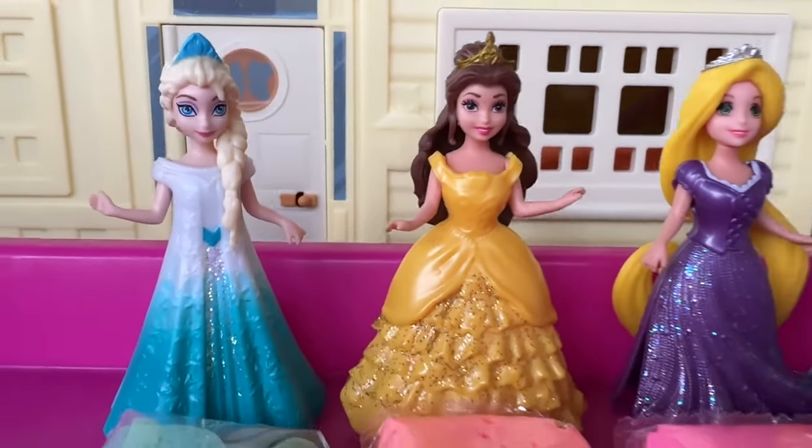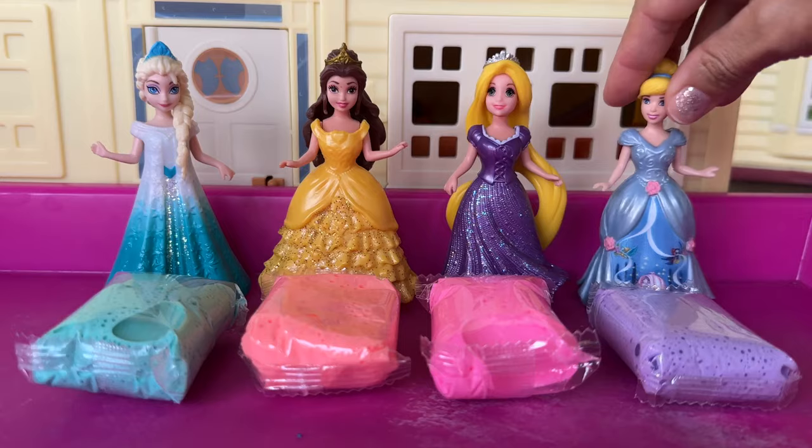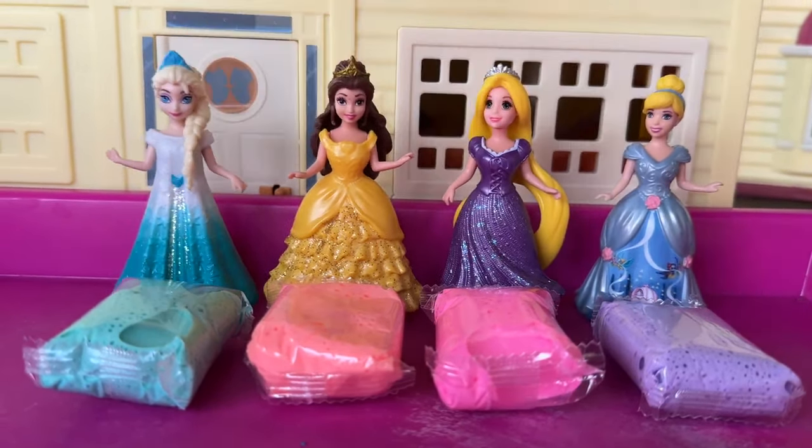Hey guys, today we're gonna make princess dresses. One, two, three, and four dresses.